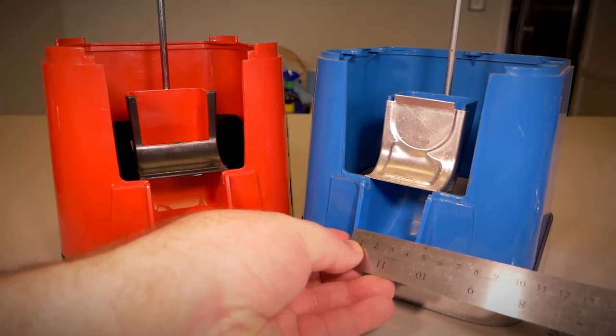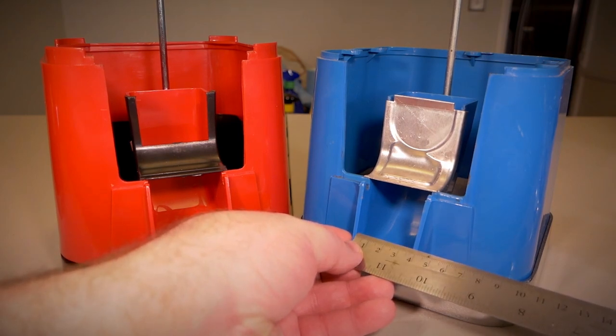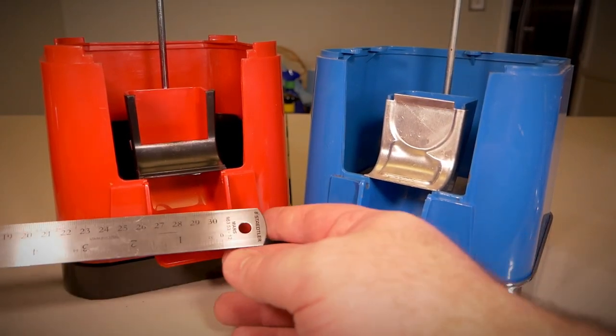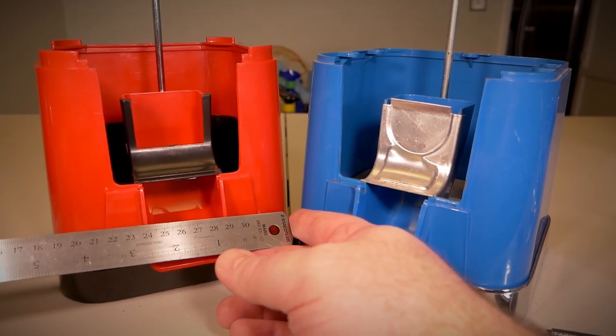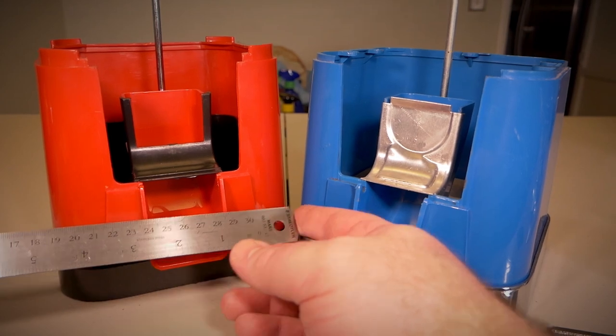If you want to know what that is in metric: for the Beaver it's about 38 millimeters, and for the VIN Master two inches converts to about 50.8 millimeters. The VIN Master is nearly half the width wider than the Beaver, so that's exactly why they don't fit.